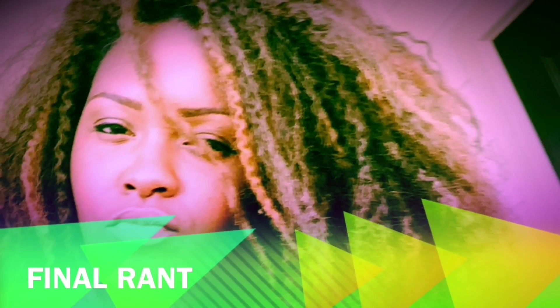Hey guys, it is Final Rants — yes, that's me. I just wanted to come to y'all with a natural video for once, because I've been saying and preaching that since I first started my channel and I have failed to do that.